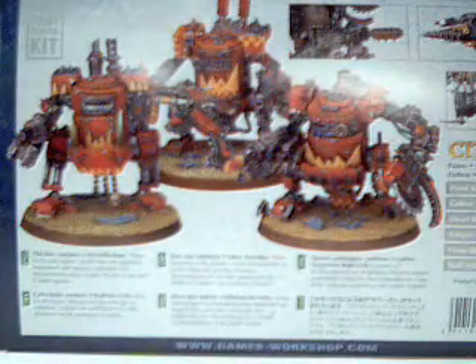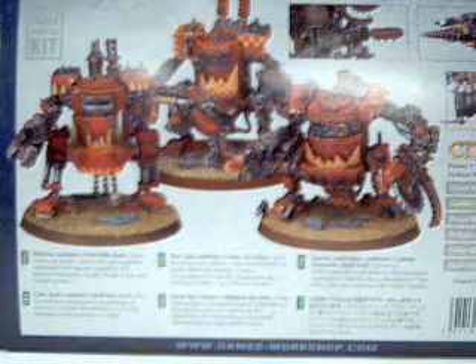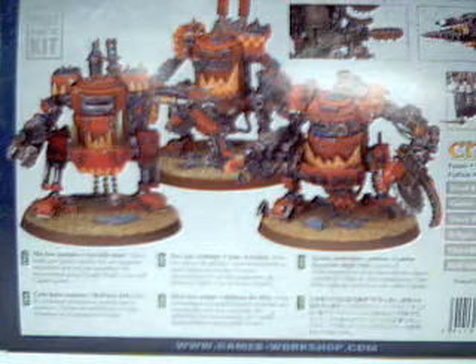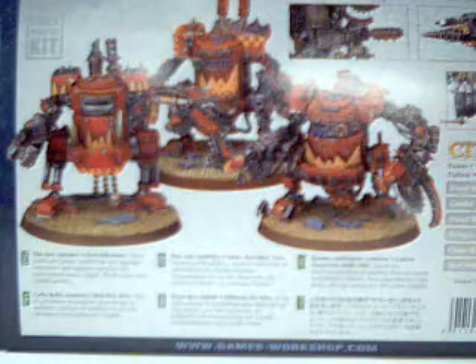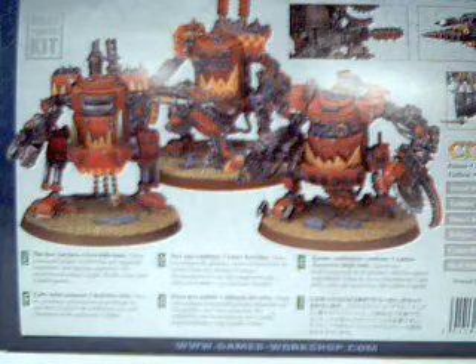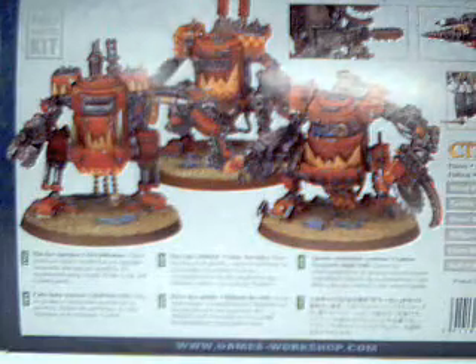They're fabulous miniatures — they come with tons of bits. They didn't skimp on the bits at all this time. You can pretty much put them together however you want. They've got big shooters, a heavy flamer, crushing claws — probably three or four different crushing claws — and they have rocket launchers and a driller.